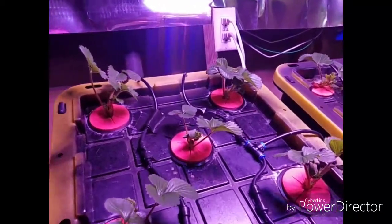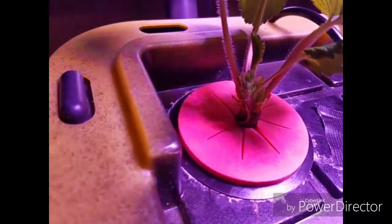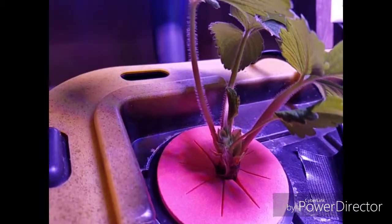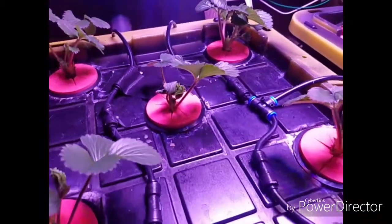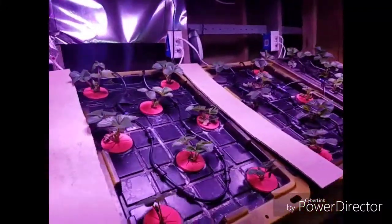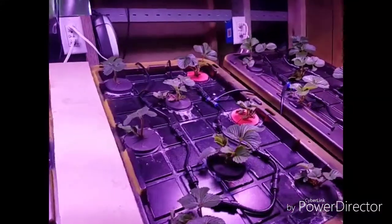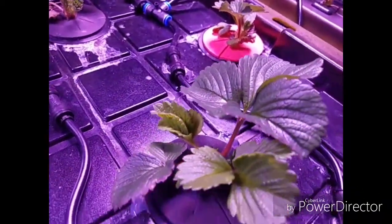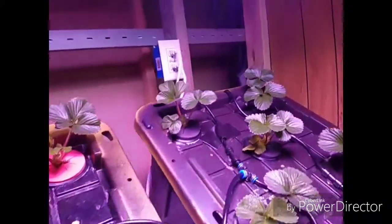These have just completely blown up, and most of these plants all have these little flowers coming out of them already. These look absolutely fantastic over here on the aeroponic side. You can just see how good these leaves look — there's great growth over the last week.